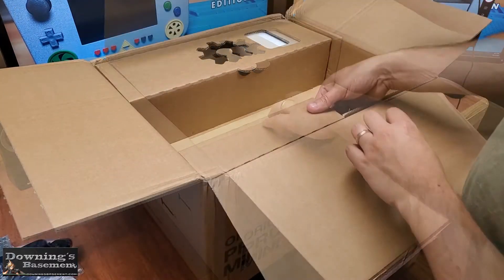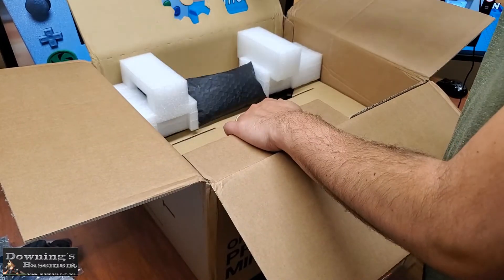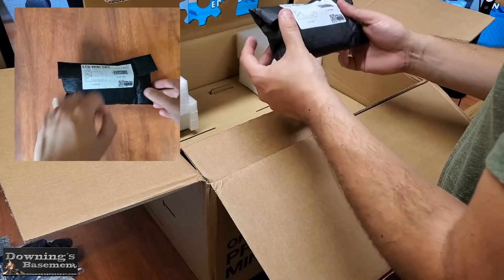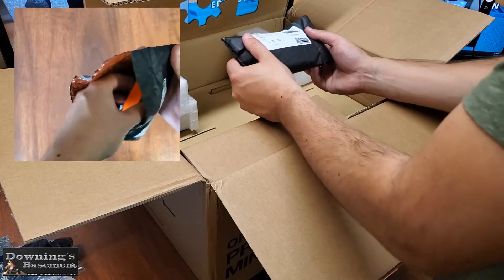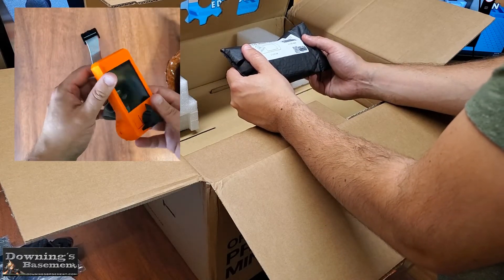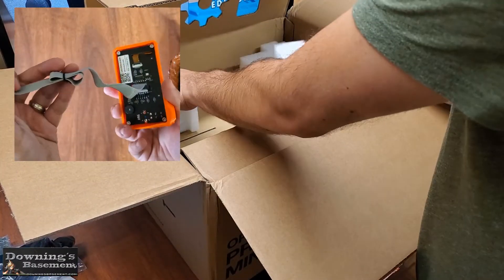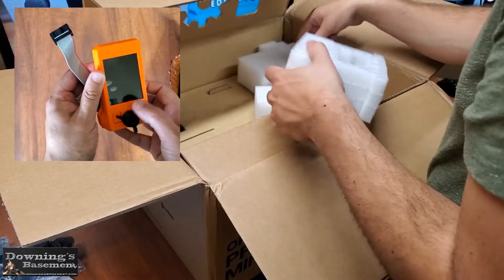Now before we take this next section of cardboard out, what we're going to want to do is flip open this flap and then remove the LCD screen from the box. This is probably one of my favorite upgrades over the MK2S and the MK3 series, and is a feature I hope they make standard for all their other printers going forward. It's recommended that you keep all this packaging and the original box, just in case you end up having to ship the printer later.